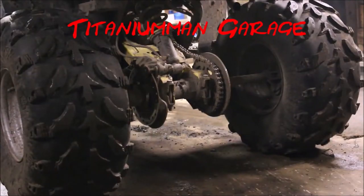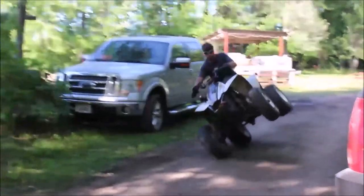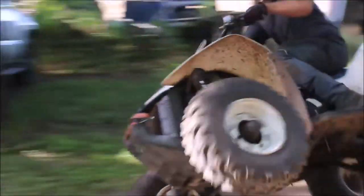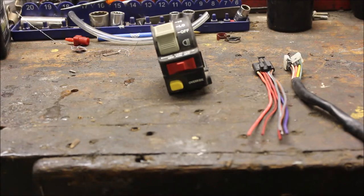Let me show you what this bad boy can do. Welcome back to Titanium Man Garage. Today's video is going to be on the run/stop switch.